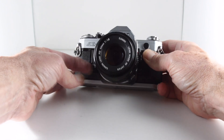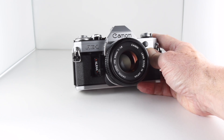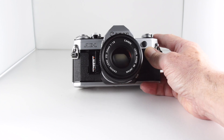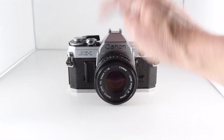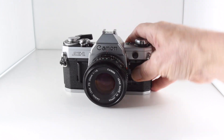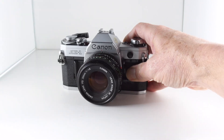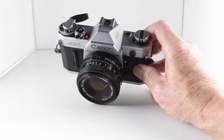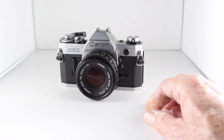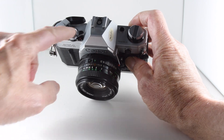This camera does require a battery — a 4LR44 battery, possibly with a little bit of silver foil as they don't seem to be quite as tall — but that's a 6-volt battery. Coming back to the self-timer, you have to wind the film on first — there we go — you can see the red light counting down the self-timer.